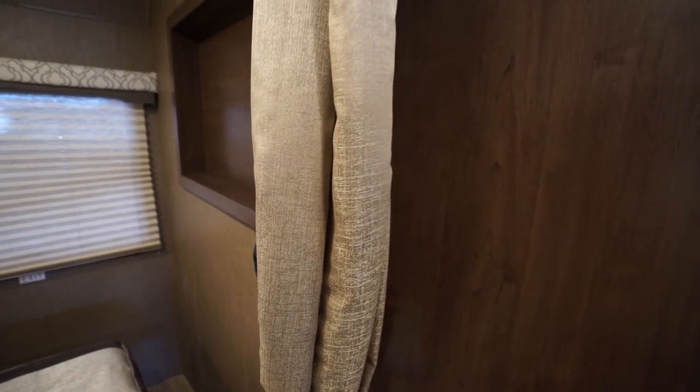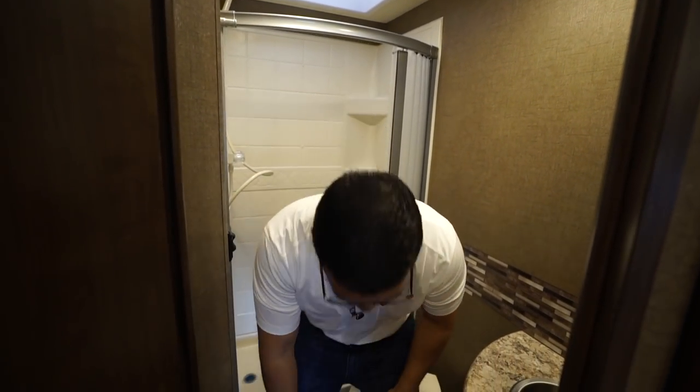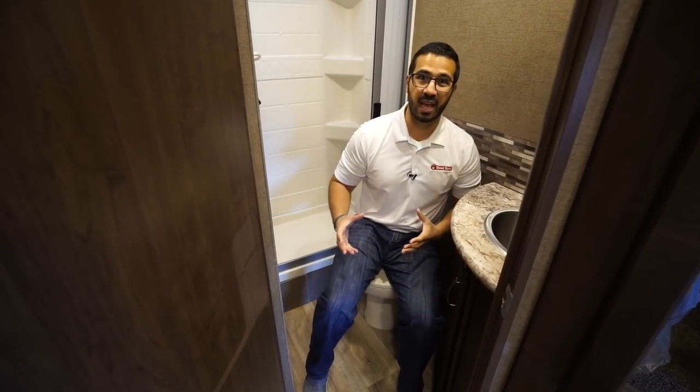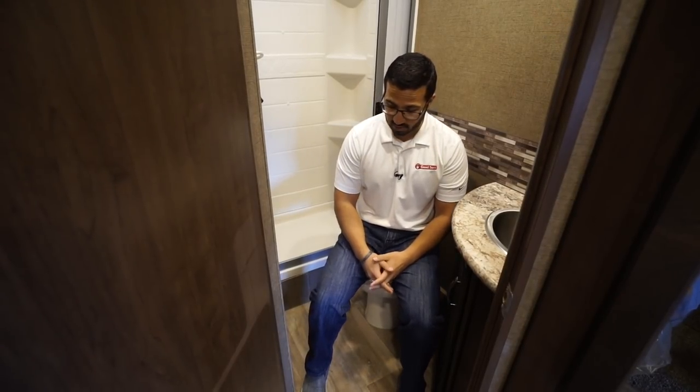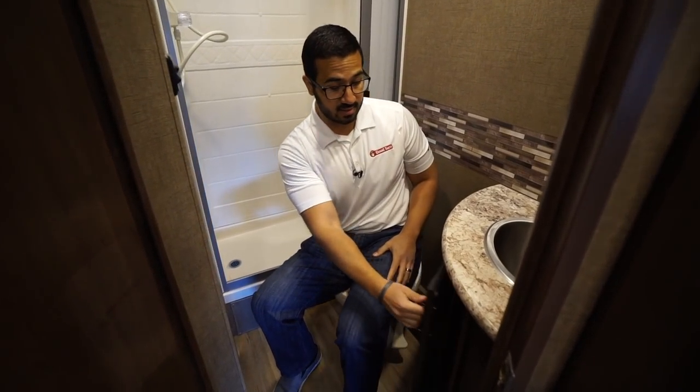Taking a look at the bathroom, you'll see the foot-flush lever toilet. It is a porcelain bowl so it stays nice and clean for a lot longer and is easier to clean — it doesn't get the staining like some plastic bowls do. There's plenty of leg room and great shoulder space. Right next to the toilet is the toilet paper roll, already installed and easy to access. There's some storage underneath the sink where you may be able to fit a small trash can.